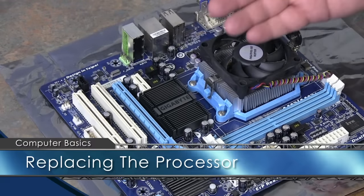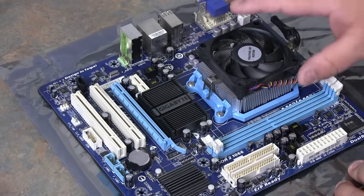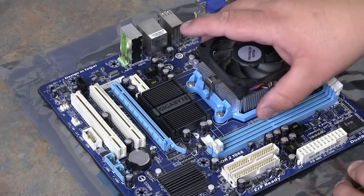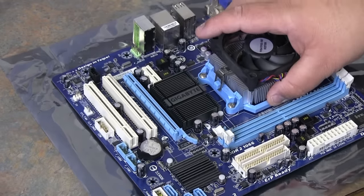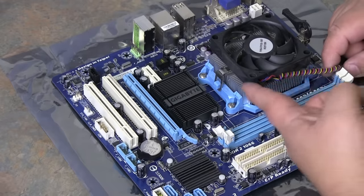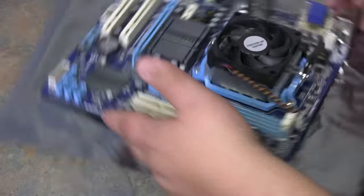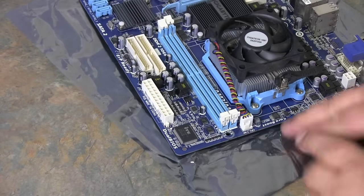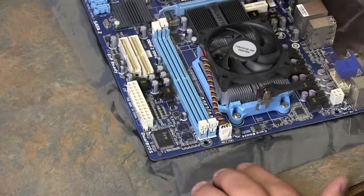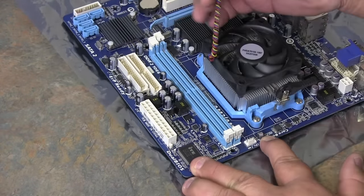Now that you have your system board out, you can replace your processor. This is the easiest way to do it — I like to put the processor and the heat sink on before setting the motherboard back in the box, because it allows me to handle the device a little easier and I'm not confined in space. On every heat sink you'll find a fan that usually has a power cord plugged into a power connector, and it'll tell you on the system board where the CPU fan should be plugged in. This is on an anti-static bag so you don't transfer any static electricity to the system board.